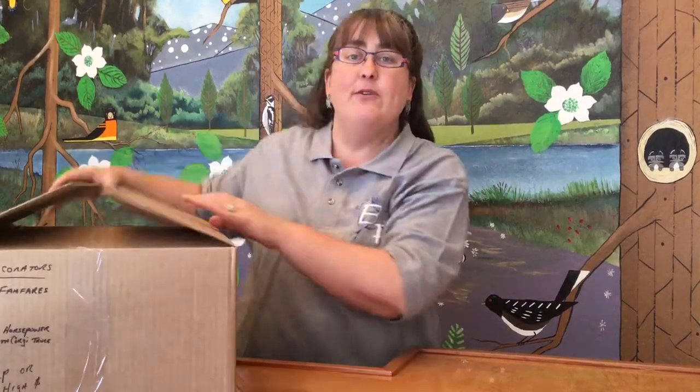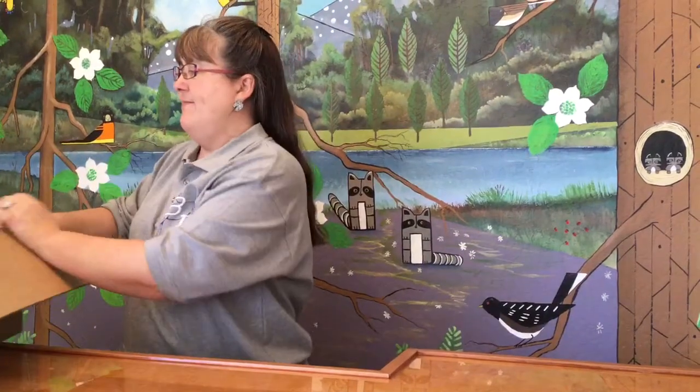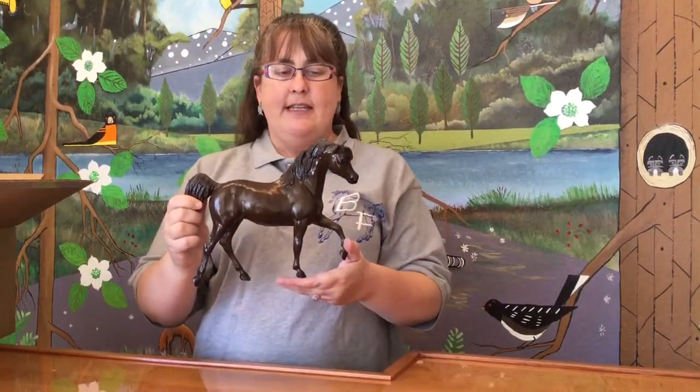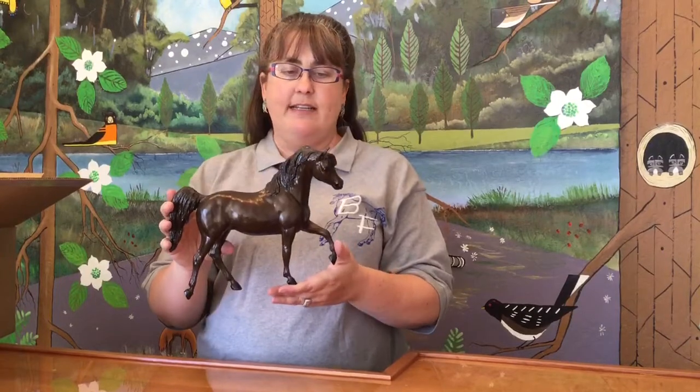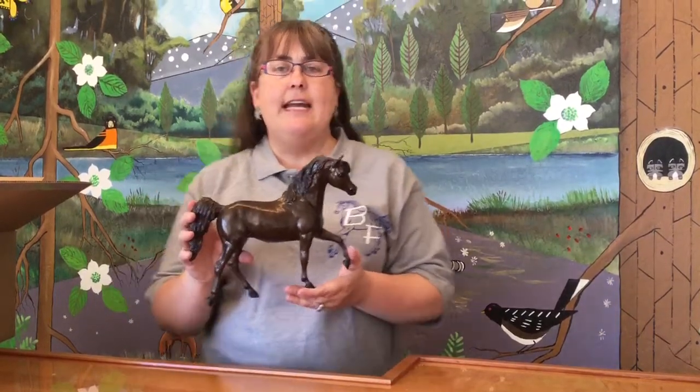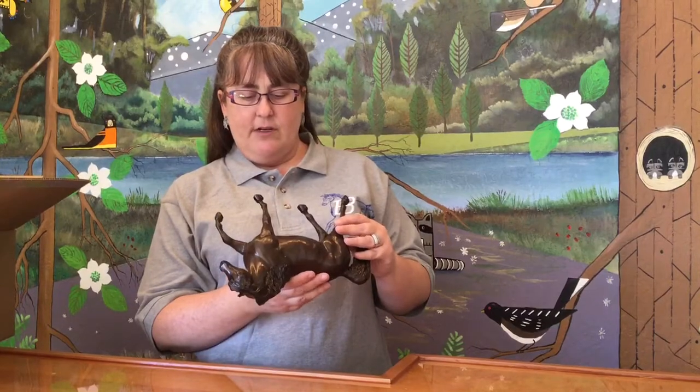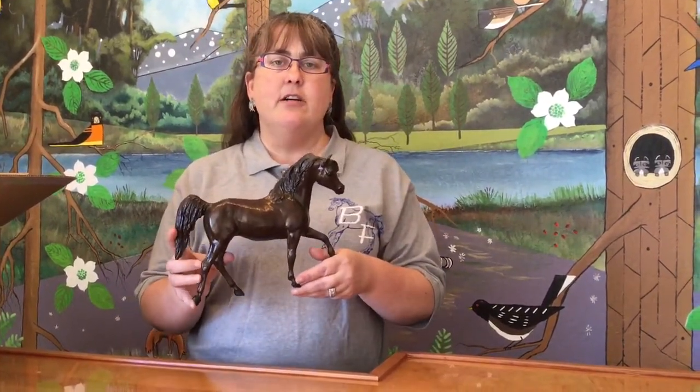He kept them, so let's find out if what's inside the box is what it says on the outside. First we have Hyksos. This is the Black Stallion traditional black stallion mold in a Briar decorator color called Ageless Bronze. This was issued in 1991, somewhere in the mid-90s. It was a commemorative edition and he is numbered on his belly — number 1634 out of 7500. He is in a decorator color called Ageless Bronze. This is probably one of, if not the first, of Briar's new modern decorator colors. He was created to look like a bronze model.